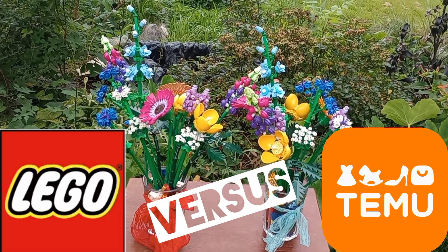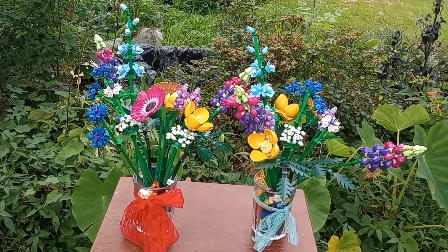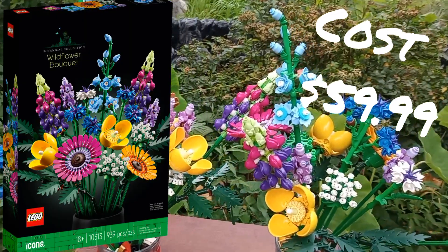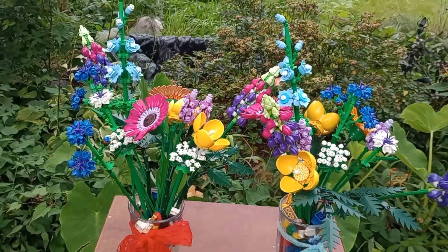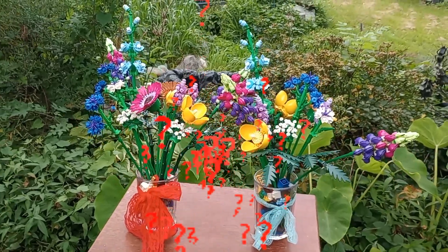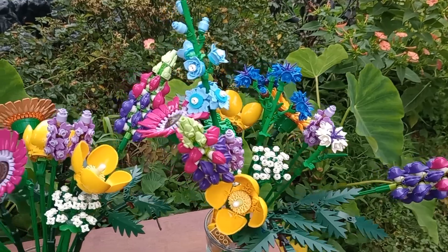Welcome back, you guys. Today I finished up assembling the dupes from Temu for the Lego Wildflower Bouquet I received for Mother's Day, and I put it to a vote. Which one do you think is which? Do you think the Lego is the blue one or the red one? Well, let's find out.